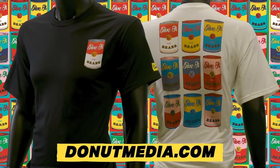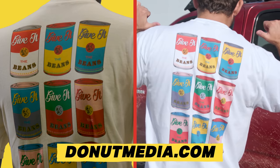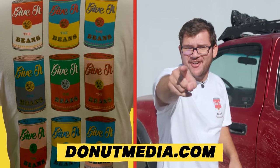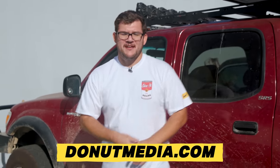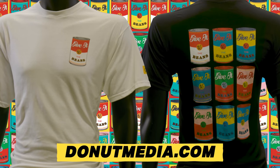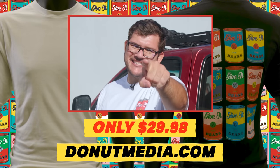We came out with our third Give It The Beans shirt — this one's with a can. On the front you got your Give It The Beans can, and on the rear a gaggle of cans in all different modern styles. Very sleek, very street wear, very hip. Get your Give It The Beans can shirt on donutmedia.com — only $29.98. Give it the beans and get one today.